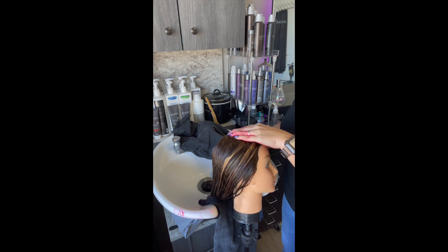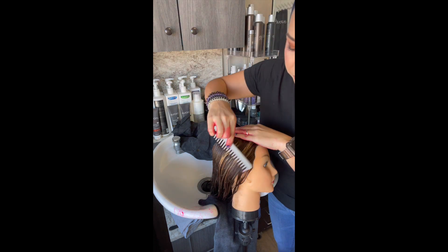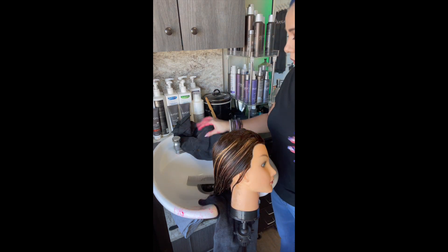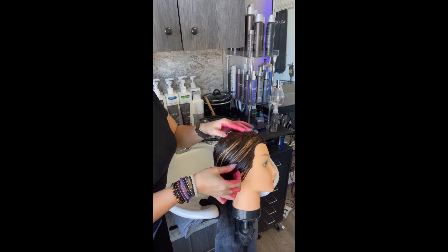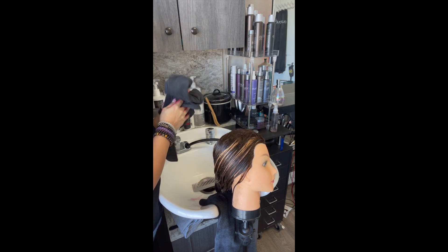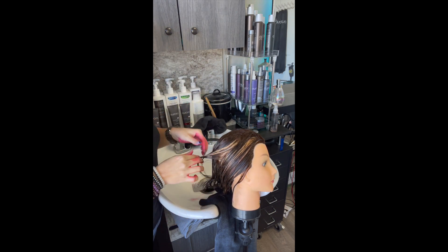I'm taking this wide-tooth comb to show you how I added the conditioner to the ends first, then brought it up to the mids. I'm combing through to make sure the conditioner is doing its job. I do not recommend a wet brush in the shower — I recommend a wide-tooth comb, not a fine tooth. The reason I use the pink conditioner here is so you can see exactly where I put it — it helps show you more or less where things should be.